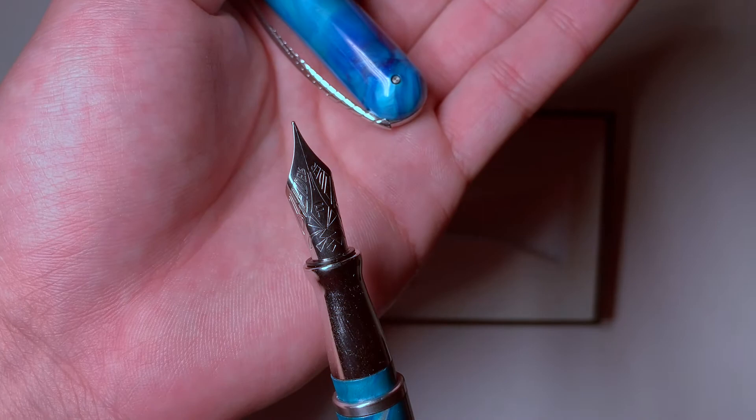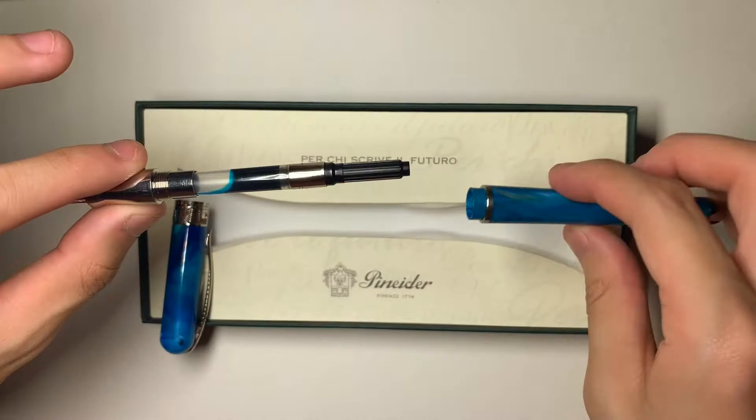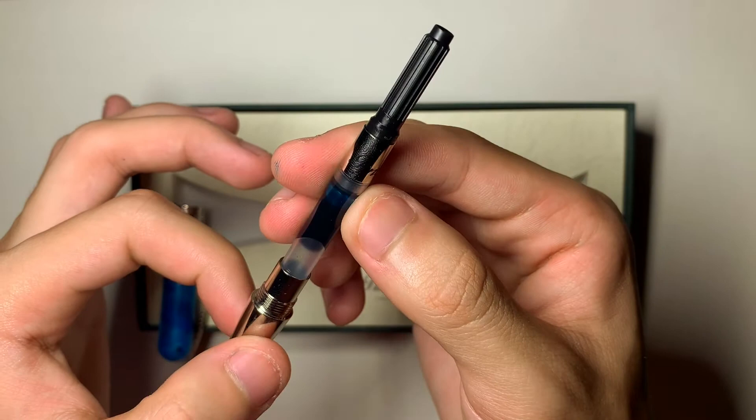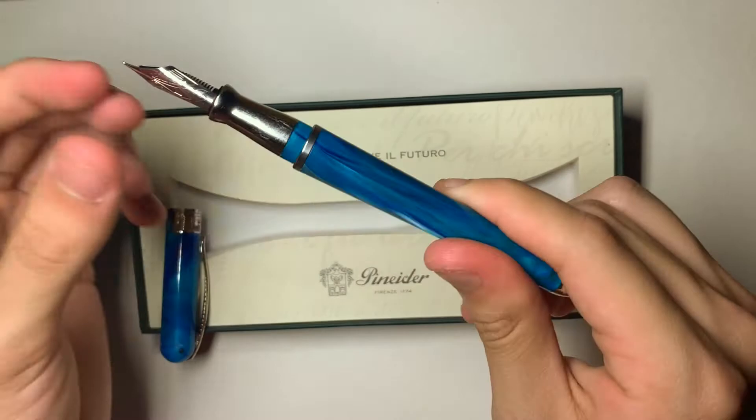The nib is rhodium plated. I currently have mine inked up with Diamine Marine. It does accept standard international cartridges and converters — this is a Penider-branded international converter. I purchased this from Goulet Pens — the Goulet Pen Company — and they included this converter, though I don't know about other retailers.